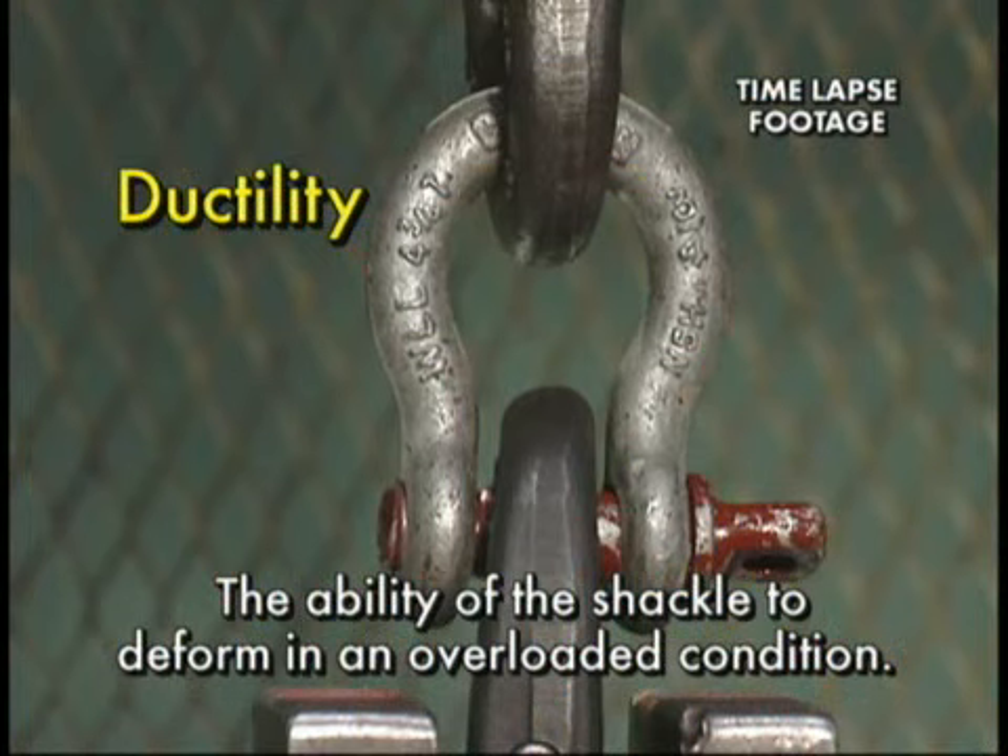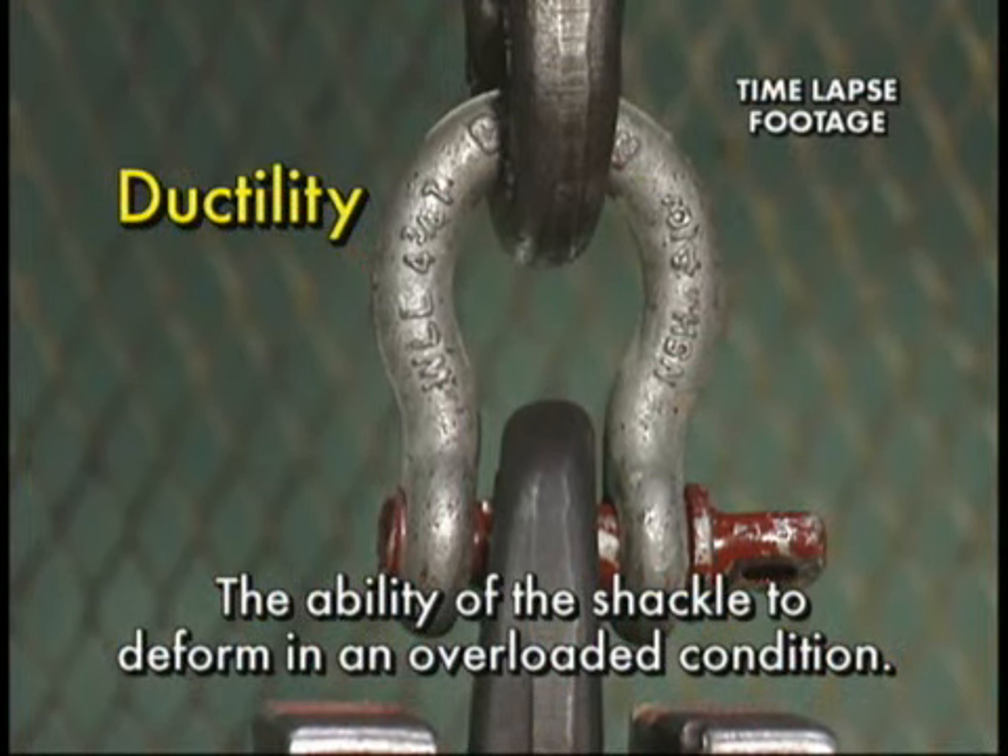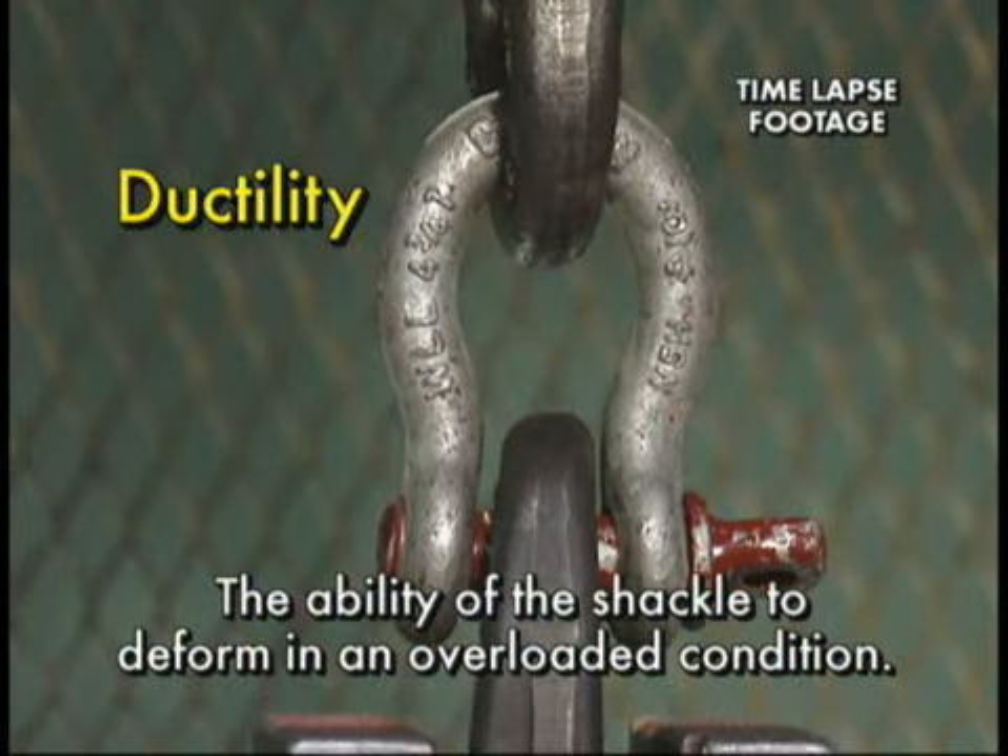Ductility, or the ability of the shackle to deform in an overloaded condition, thus giving warning before the ultimate failure.